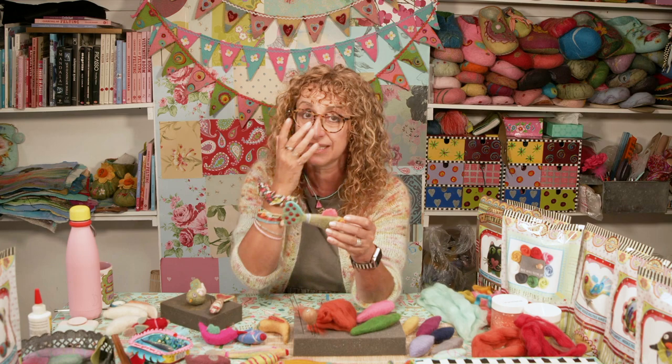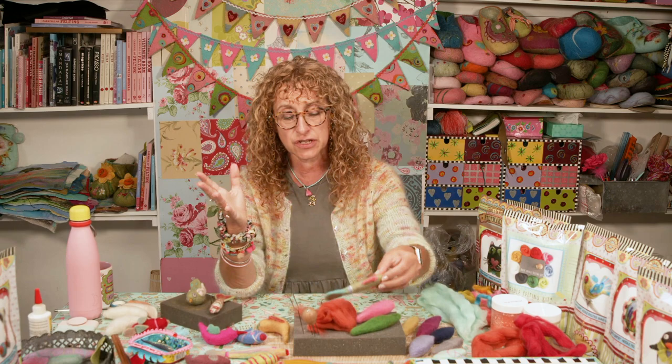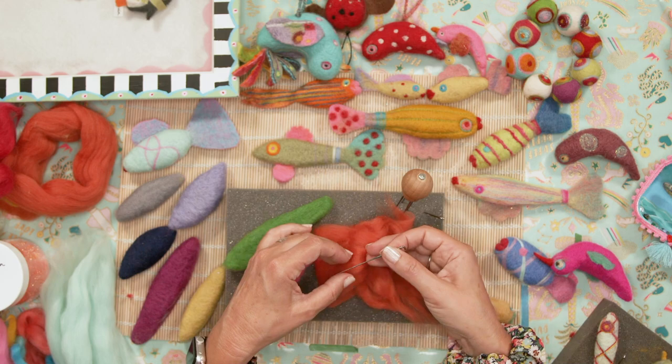It can still be a bit puffy — that's not wrong — but I like to needle felt things until they're quite solid and firm with not much give or air still inside. So let me switch to the overhead shot here. I want to talk a little bit about these needles to start with.